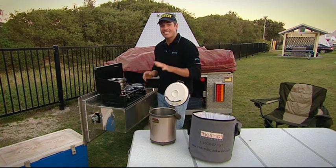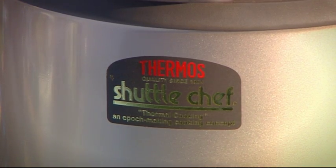It's been about 15 minutes now. It's come back to the boil, so let's get it in the shuttle chef and let it do its job.